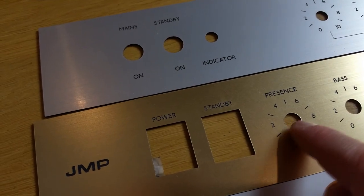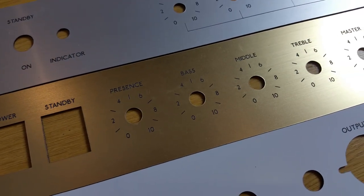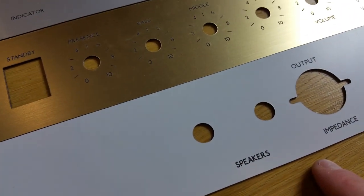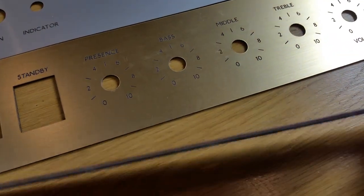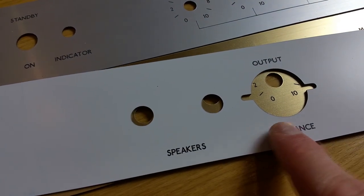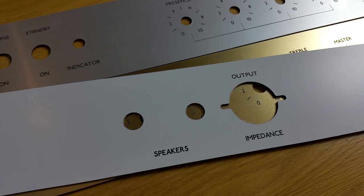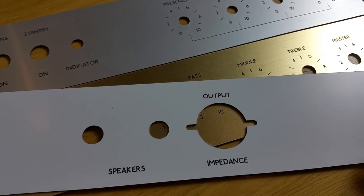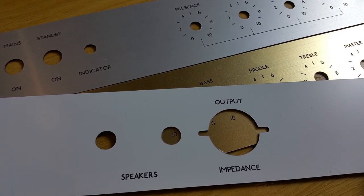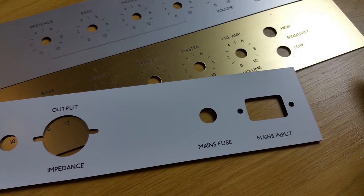We're able to cut out any shape you want — circles, rectangles, anything you need really, we can cut out to suit. We also have matte black and matte white in the same material. Again it's a thin top surface on a black back that we engrave through, and you can feel the engraving on the top if you run your finger over it. The nice thing about these materials is that they're easy to drill — if you needed to drill out holes bigger, they're less prone to cracking. You can actually cut them with a pair of really sharp scissors as well if you need to trim the end off.